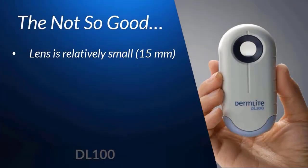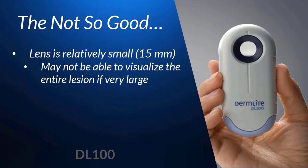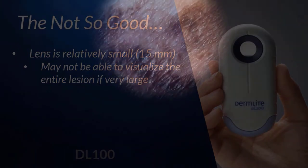From a practical standpoint, for most of the lesions that you're seeing it's a non-issue. But every now and then a particularly large lesion will come in, and with those it's possible that you won't be able to visualize the entire lesion within the field of view. The question is, is it really necessary to see the entire lesion at once, or is it okay to just scan through, evaluating what you can see, and then move the dermatoscope slightly over to see the rest?